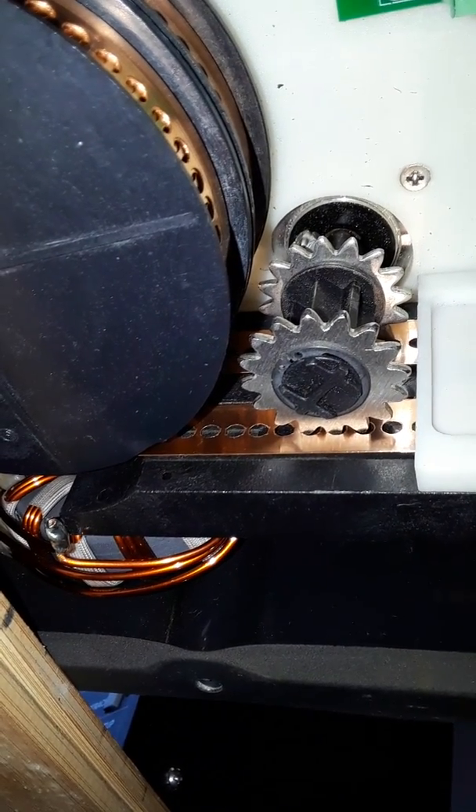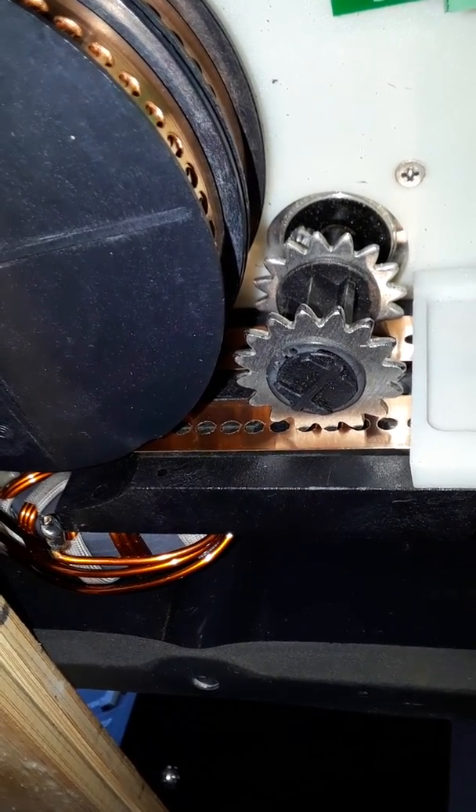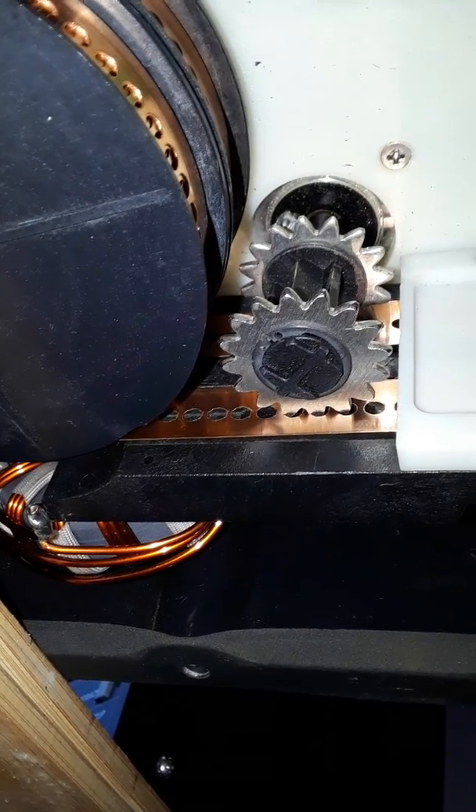I'm going to call this a successful test. This is Don, AA5AU, on Sunday, January 28, 2018.